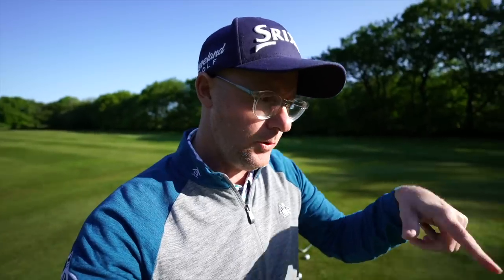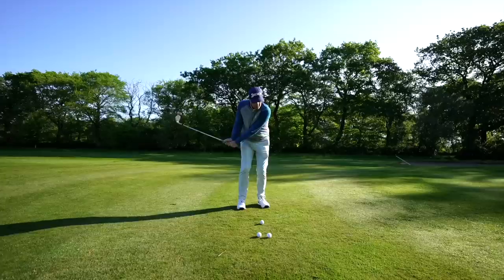I know loads of you struggle with your chipping — I personally have struggled with my chipping as well. I've got this drill I want you to use which is absolutely killing it when it comes to helping people with their strike, their confidence, and their perception of how to hit a chip shot.